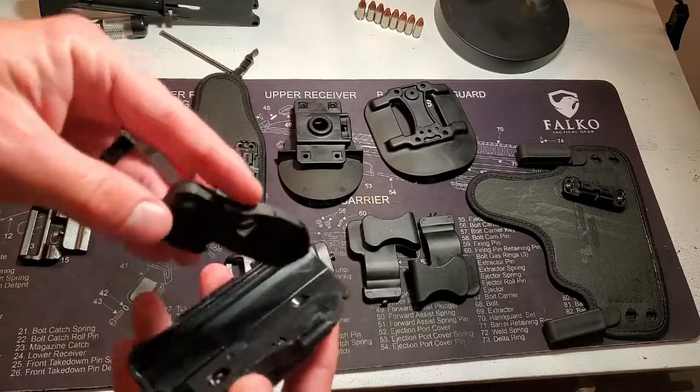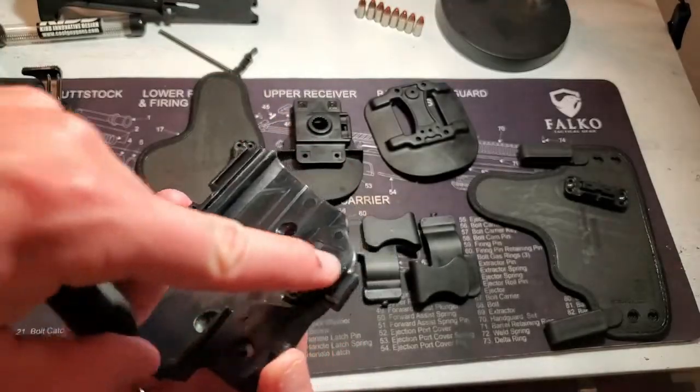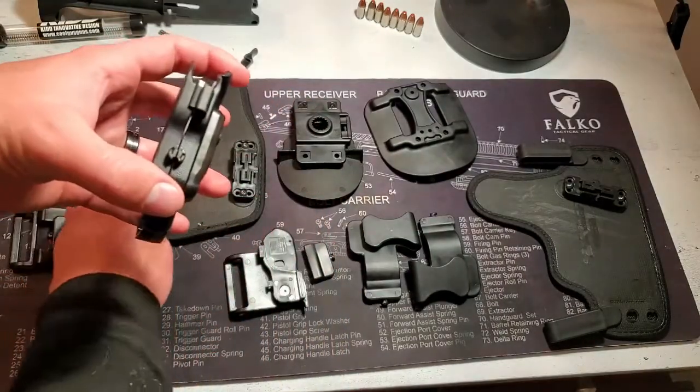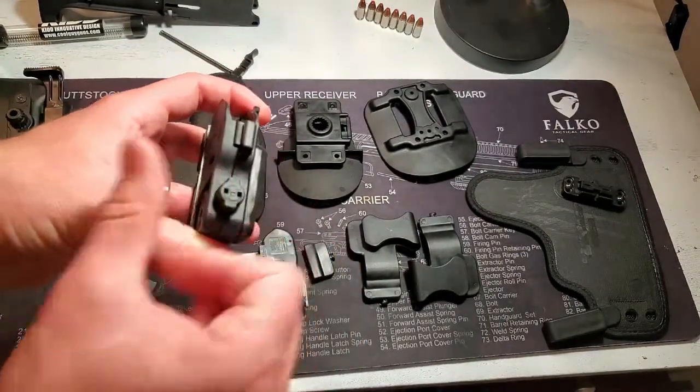That is going to slide back into place with these two little notches here. You're going to go in these two little rails here, slide into place — click — then place the little locking nut on.